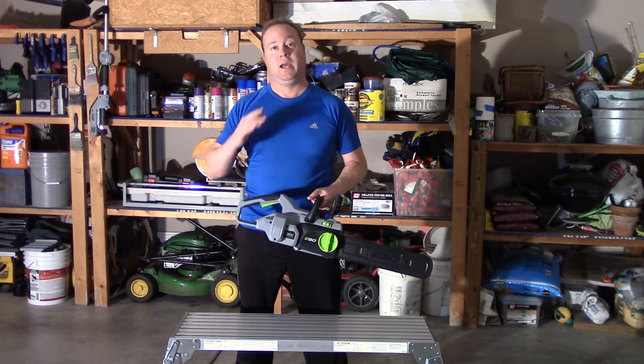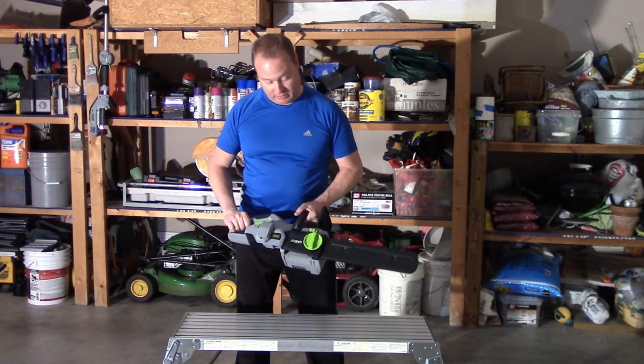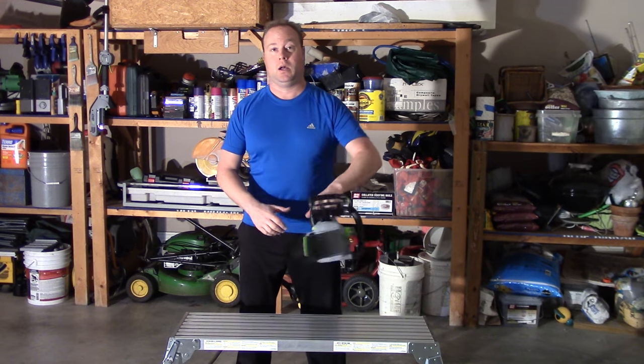Today we're going to play around with the Ego Chainsaw. Actually, we're just going to do a little bit of maintenance on it, and the maintenance is really easy.